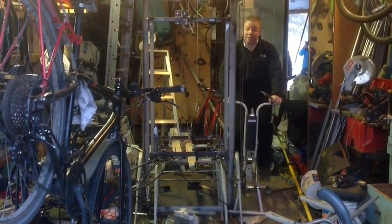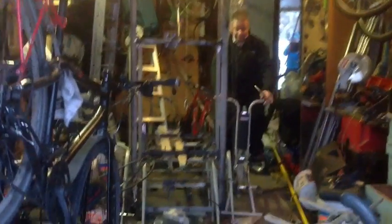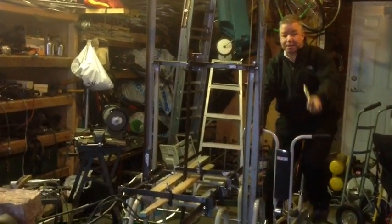This is the reciprocating sawmill that I'm building in my garage out of spare metal parts. Everything is recycled, except for a couple of nuts and bolts. Everything else I've gotten, I've found lying around.